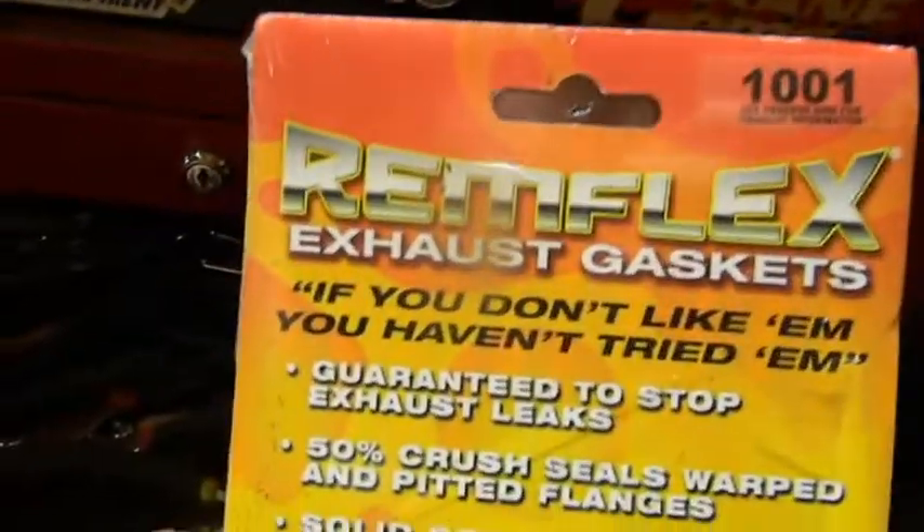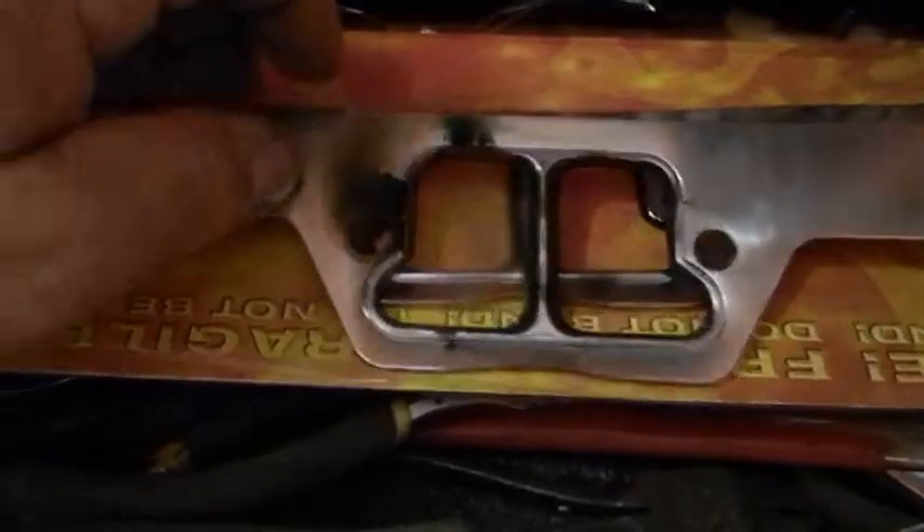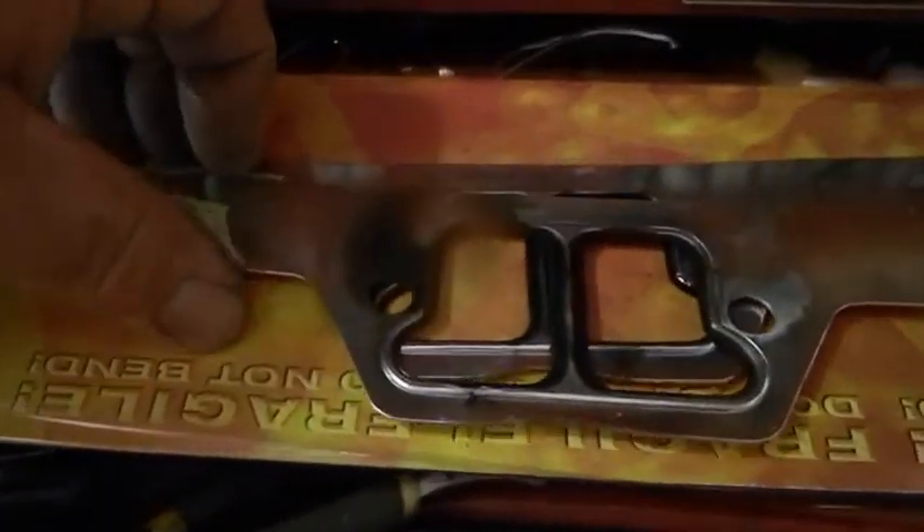So we went with these — I actually videotaped it all but it all got lost. Remflex gaskets. These things are made of graphite, you can still see the impression. They were cut to the right size; I did not have to notch them to clear the head bolts. The holes were cut precise, these were the right size — they slid right in. I think they had a steel core but they were definitely some kind of graphite. They were twice as thick as a regular gasket.